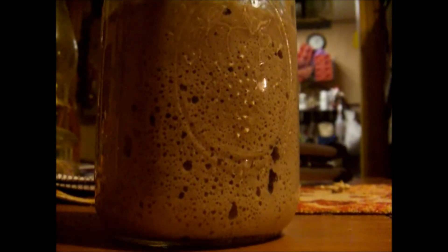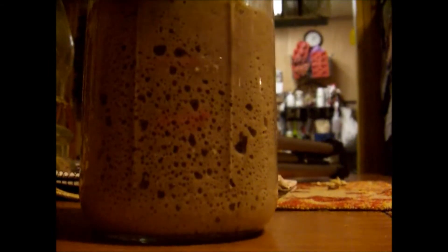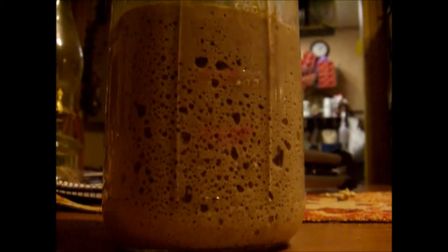Just wait till you taste the bread you make with this — it's awesome. I'll make some other videos with that so you know what we're doing. But this will get you going.